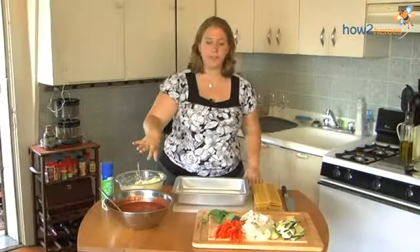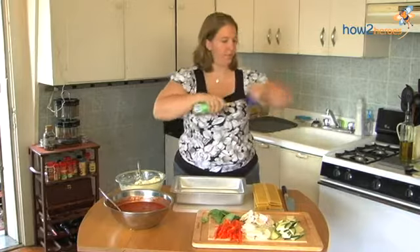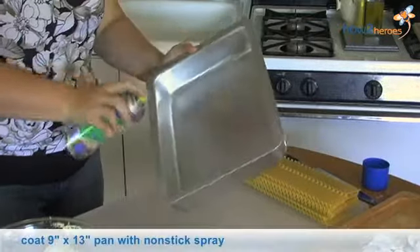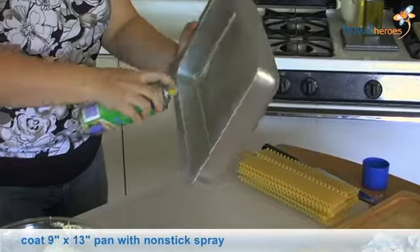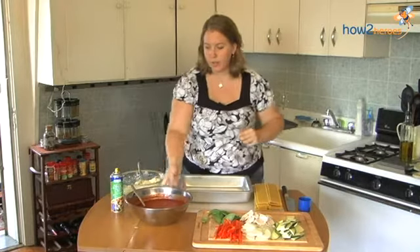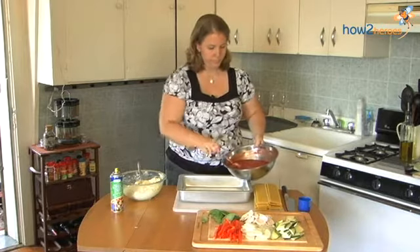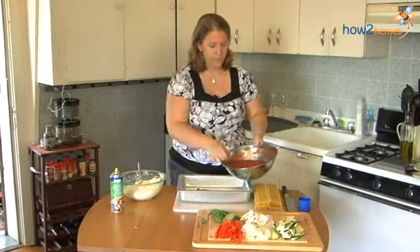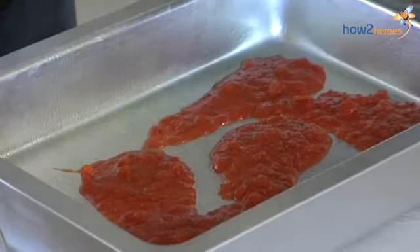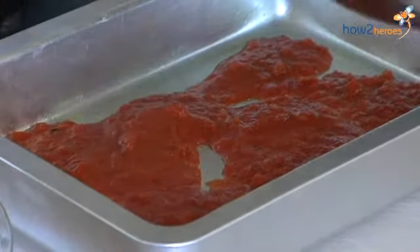Now that we have our sauces completed, we're going to start actually assembling the lasagna. I have my pan here — it helps if you just spray it with some non-stick spray. I'm going to start with a layer of the sauce. It helps to get things bubbling at the bottom. You just want enough so that when you shake your pan it kind of coats the bottom.